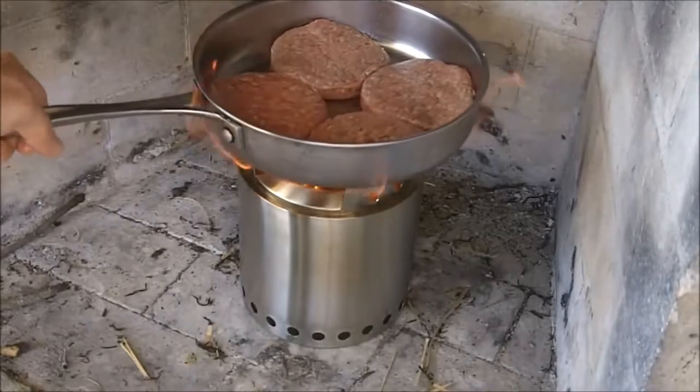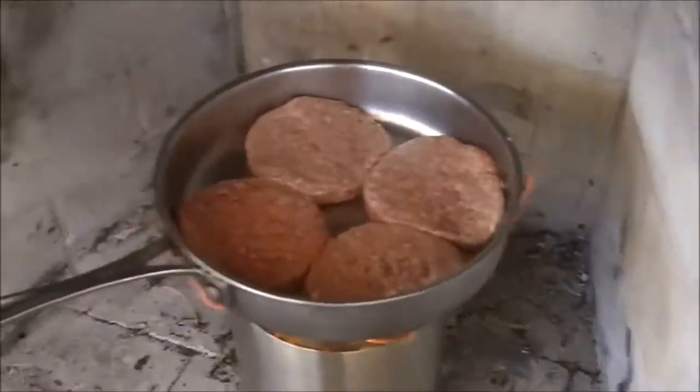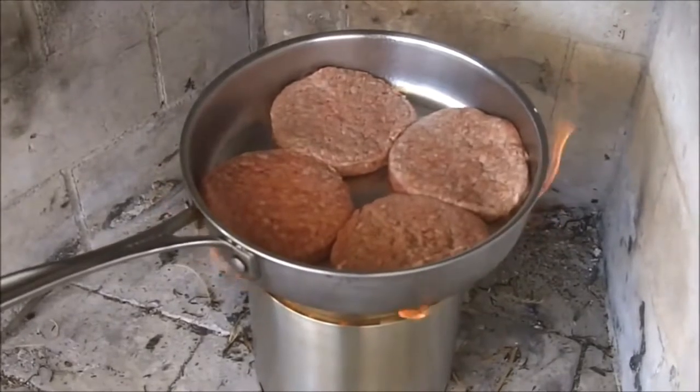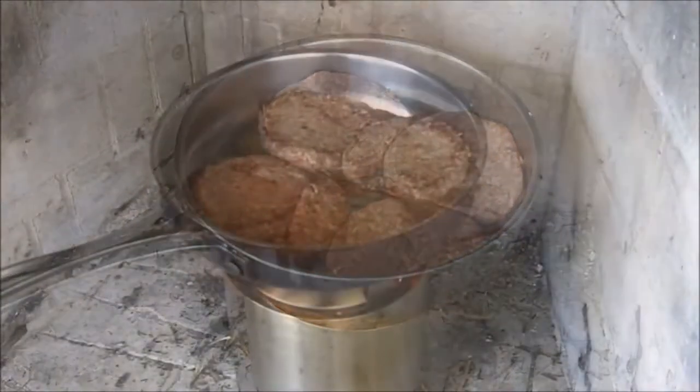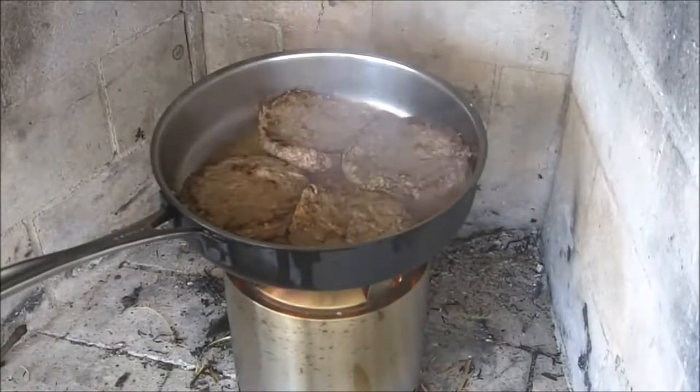Four big fat burgers are going on there now. Mmm, good hamburger.